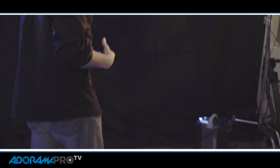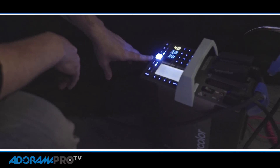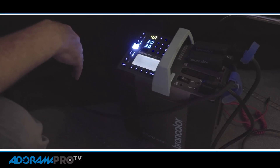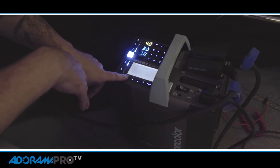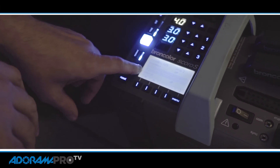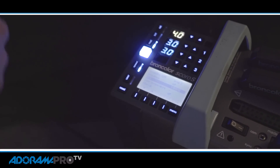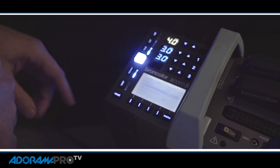Over here I'm using a Broncolor Scoro pack. This is a 1600 watt-second pack, and basically the key here is it gives you a lot of control and also a lot of power. Right now I'm only at 12.5 watt-seconds per pack and I'm shooting at f8 at ISO 400, so this pack is plenty powerful enough. What's important here though is my flash duration. I'm going to dial down in my menu — this T.01 is my flash duration, and right now I'm set at 1/8000th of a second. So even though my camera is set at 1/250th of a second for shutter speed, as long as none of the ambient light affects it, the effective exposure is 1/8000th of a second, which is really going to freeze the action.